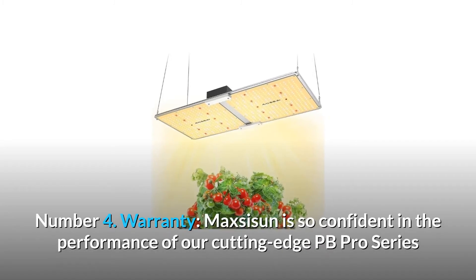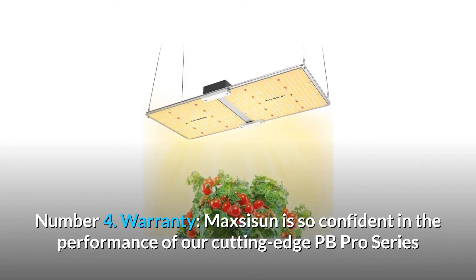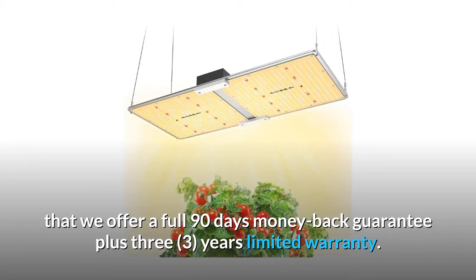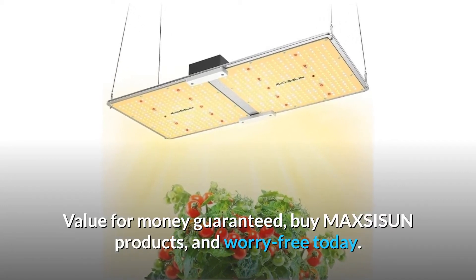Number 4: Warranty. MaxiSun is so confident in the performance of our cutting-edge PB Pro Series that we offer a full 90-day money-back guarantee plus 3 years limited warranty. Value for money guaranteed — buy MaxiSun products and worry-free today.